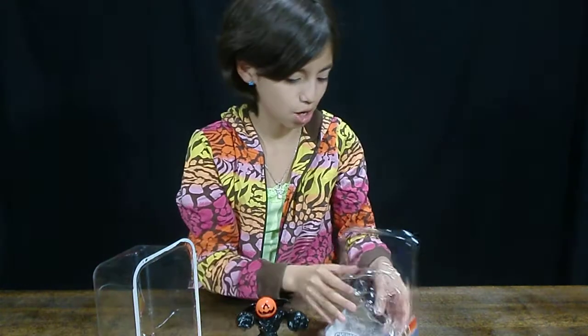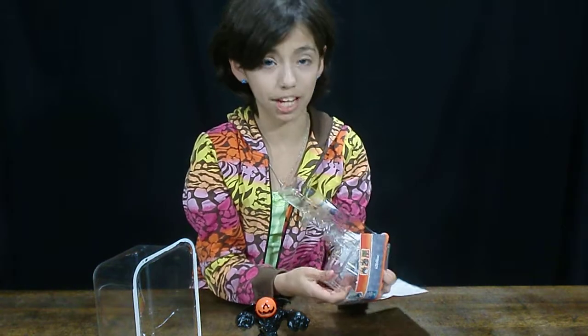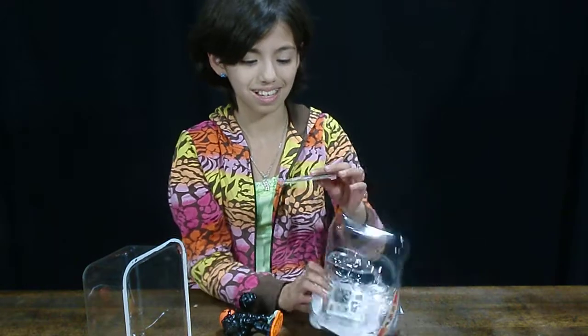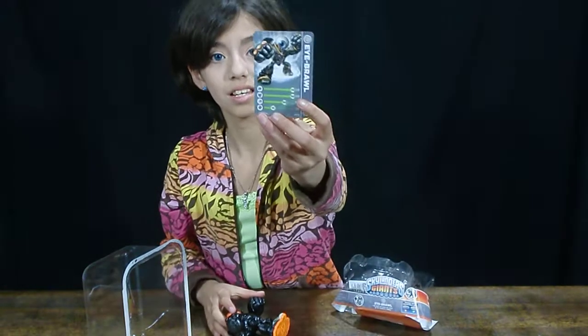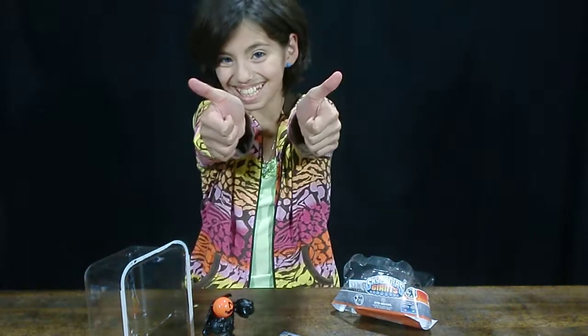Here's the card. If I can ever get it out. There it is. Bye guys, like and subscribe, watch out the videos. Bye.